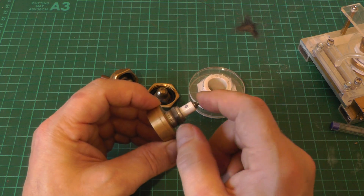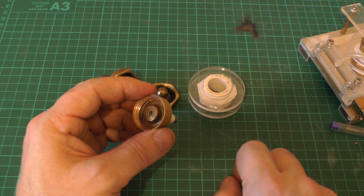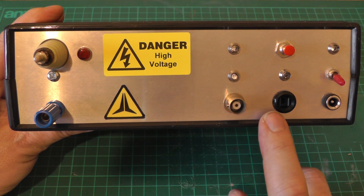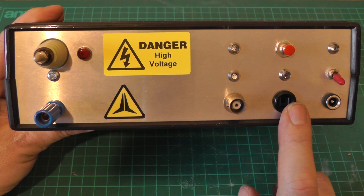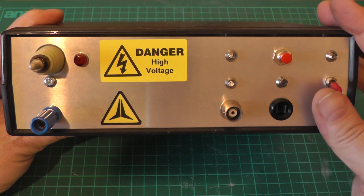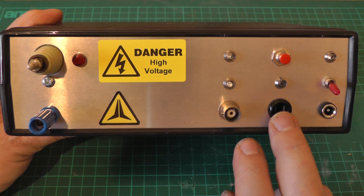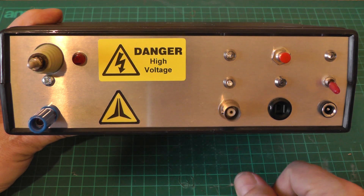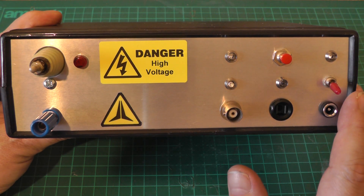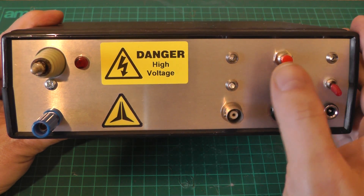Here's the trigger generator I've built to drive trigger spark gaps. It will also double up as a trigger generator for xenon flash tubes when I get to building some solid state lasers. On the front panel I've got a DC input for 12 volts, a power switch, and two inputs: on the right is a fiber optic connection so I can hook up my function generator without frying it if anything kicks back, and a BNC TTL connector for use with a 555 or microcontroller. I've also got a single-shot test button on the top.